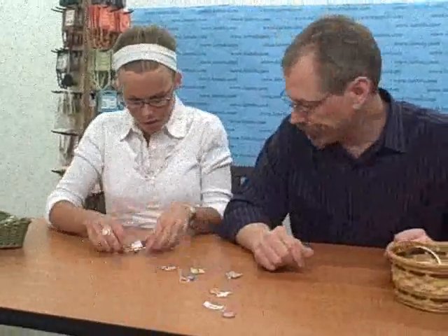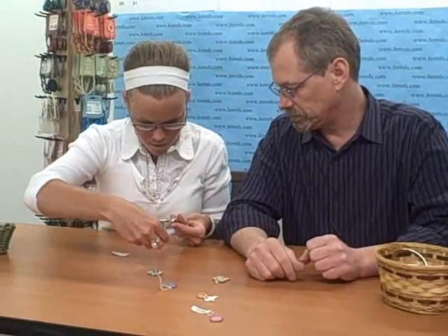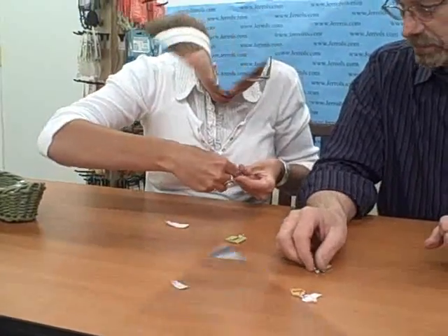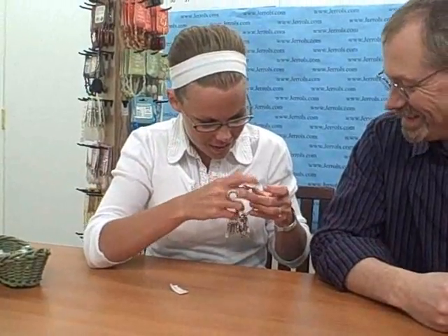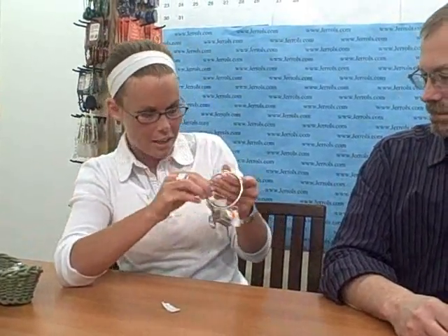So how does this work? We unwind this little guy here, and let's put one on it. They're all on there, and you just twist the little thing back on and now they're on safe.